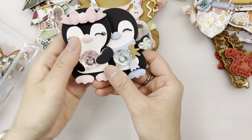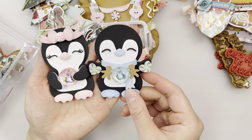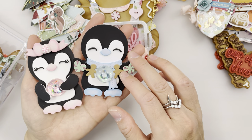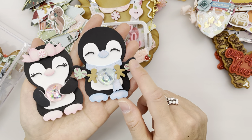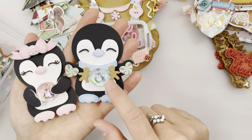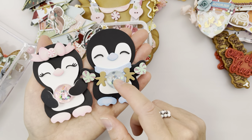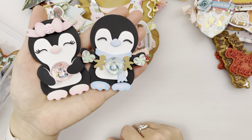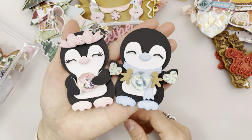Next up we have these penguin metal die sets. I made these penguins, and also from the August release are these banners with many different styles — there's a tree banner. I decided to use this gingerbread with peppermint hearts in the middle. I used a dome resin and placed a polymer clay penguin underneath the resin so it looks like an ice dome — it's really cute. I backed it with foam so it looks more voluminous.